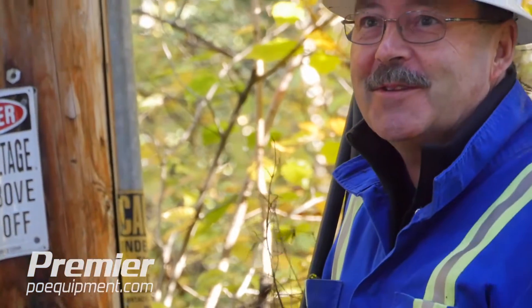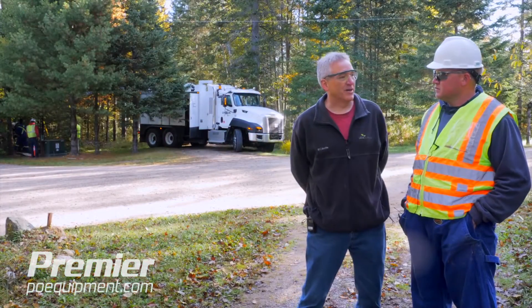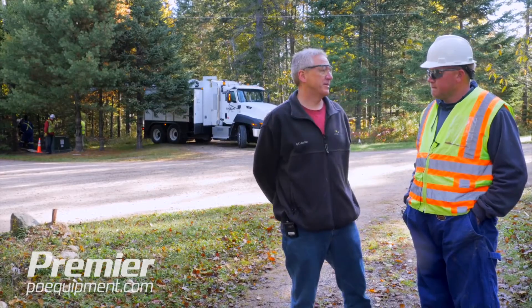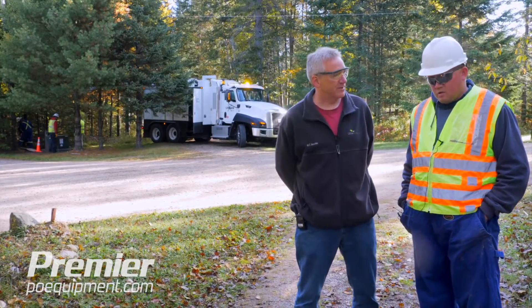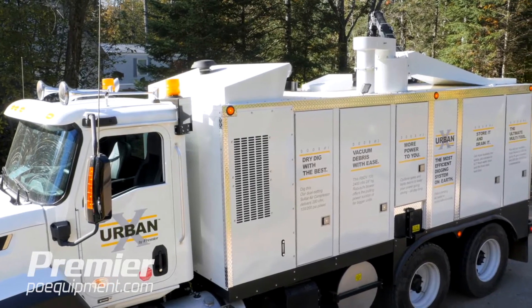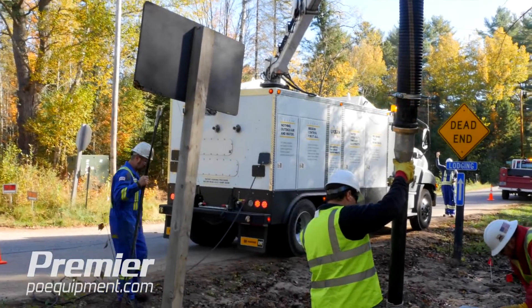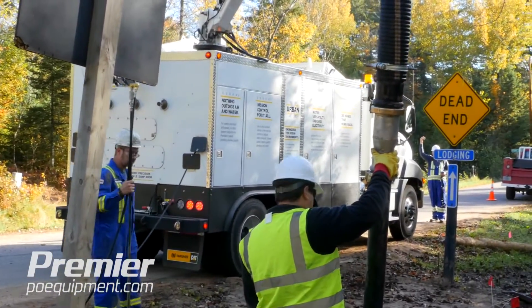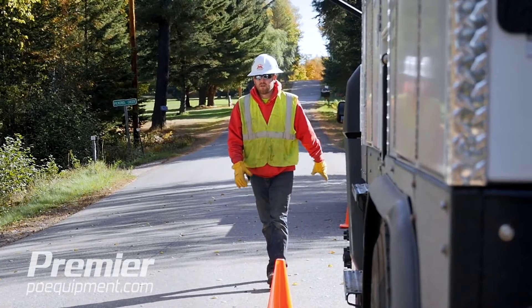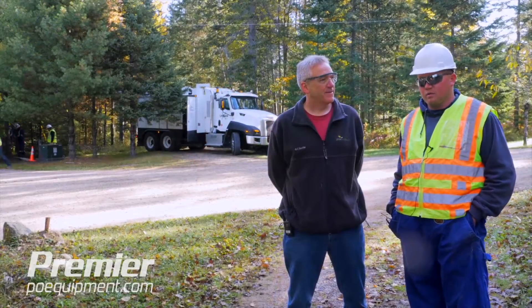There's another cable right here, about three inches in the ground. Now, if we were in a city setting with lots of traffic, what are the advantages of a machine like this versus a larger hydro excavator? A machine like this in an urban setting has a much smaller footprint. It's a little bit narrower and all the equipment is set up on the curb side — the passenger side — of the truck. So if you're working in a city environment, all your work is done off the passenger side, so you're out of the traffic flow. It's just a much safer setting with a smaller truck in the urban environment.